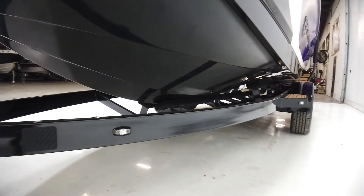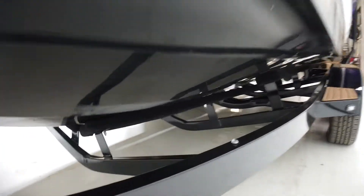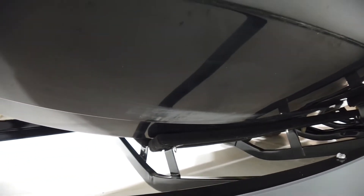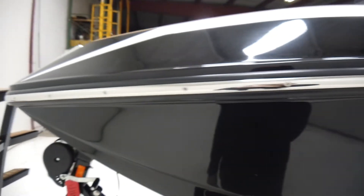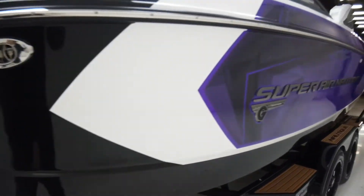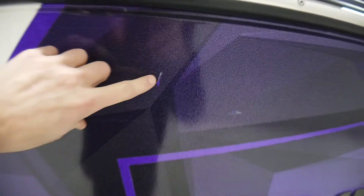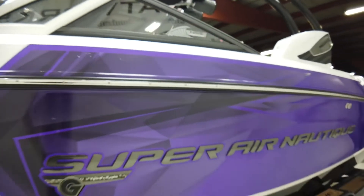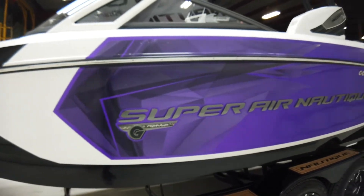The hull bottom is in great shape. You are going to see a couple of scrapes from the bunks on the trailer — you see this on every G and it is normal, even on our new G's that we've taken to the water once or twice. The black looks good on this side. The galaxy graphic on this side just has a couple small nicks here and there, but stepping back, it looks fine.